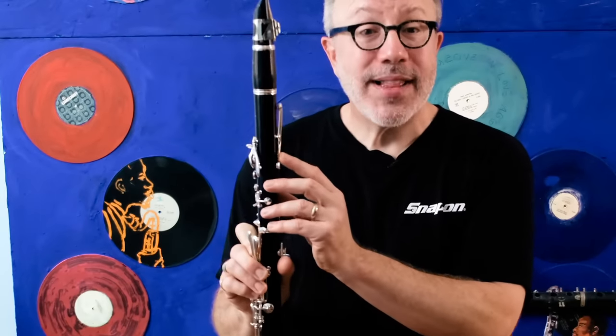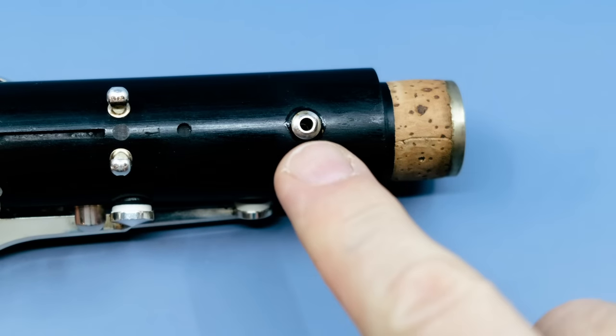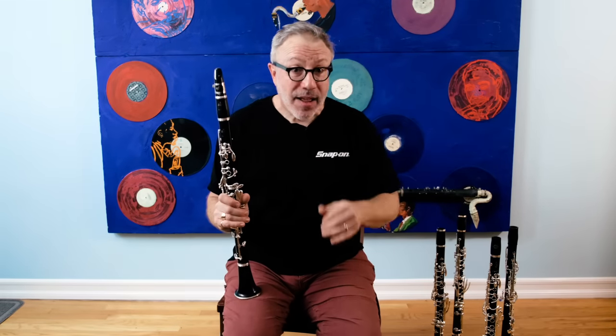To begin — why is low F always flat? Simple. The clarinet is an engineering and design compromise. The clarinet is unique among wind instruments in that our register key doesn't operate like an octave key. And this is where the problems start, with the register tube. Here is a register tube close-up — probably one of the most important but least considered holes on your clarinet, at least by players. This little tube's size, length, and position is what creates the compromise.